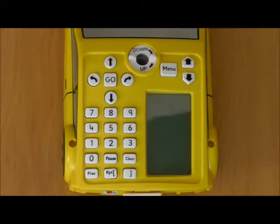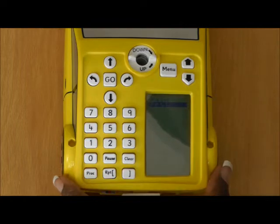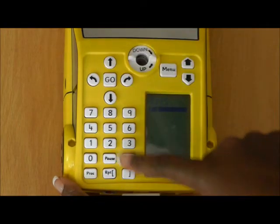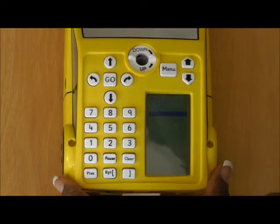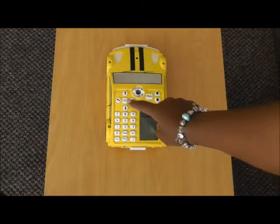I'm going to program the ProBot to trace a square using the repeat function. To start with, I'm going to press repeat and I want it to repeat this whole process four times, because there's four sides to the square. I want it to go forward for five centimetres and turn right 90 degrees, and I'm going to finish my procedure. So let's see what that actually looks like.